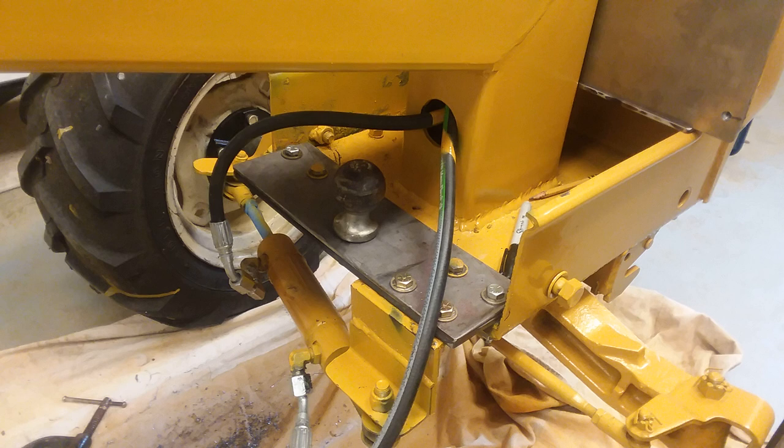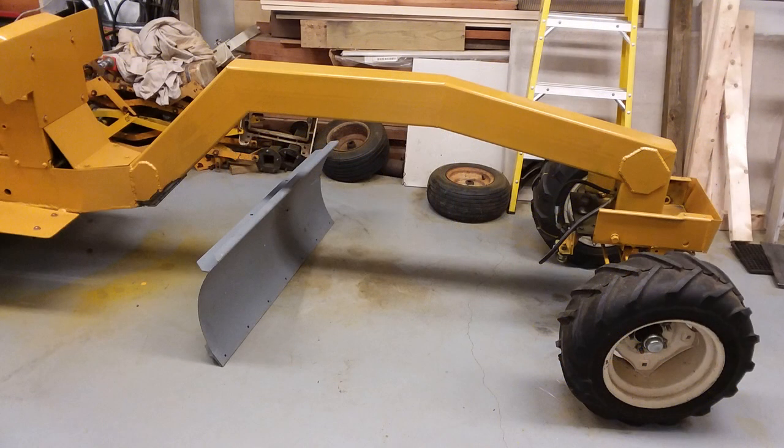I'm mounting the ball hitch that will hold the front of the traction frame and bolting it to the front assembly. You can see that the hydraulic hoses were run inside the main frame from the hydraulic steering gear in the dash.